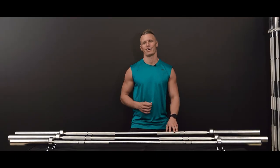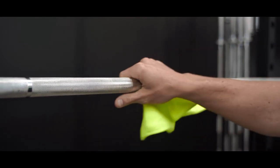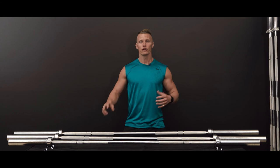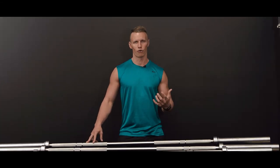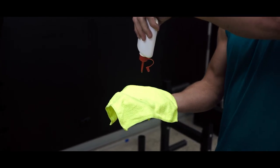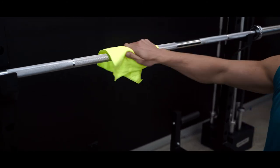Some maintenance and care will be required to keep your barbell in tip top shape. We suggest wiping down your bar with a fitness wipe or a microfiber cloth after every workout. Cleaning the knurling of any dirt and debris with a bristle brush is required every now and then to avoid build up. Applying a protective coating by lubricating the bar with a three-in-one oil will also help avoid any future problems — we recommend a food grade mineral oil.